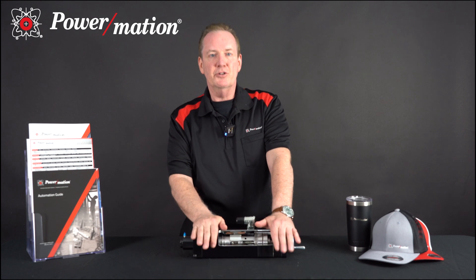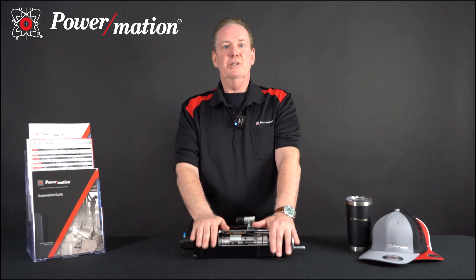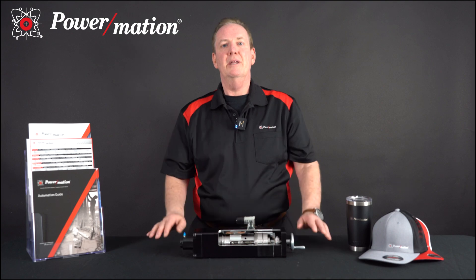You can also click on a link in the description to this video. Again, my name is Mike Westwater, Business Development Manager with Powermation, and thank you very much.